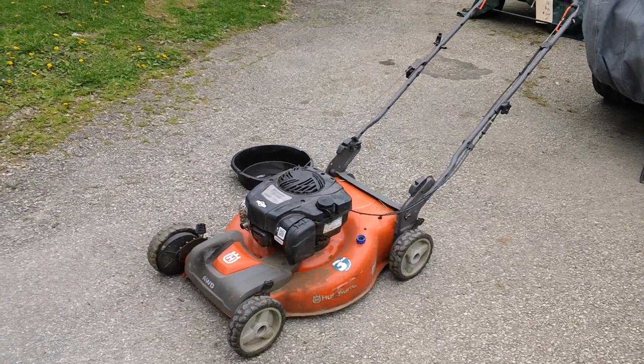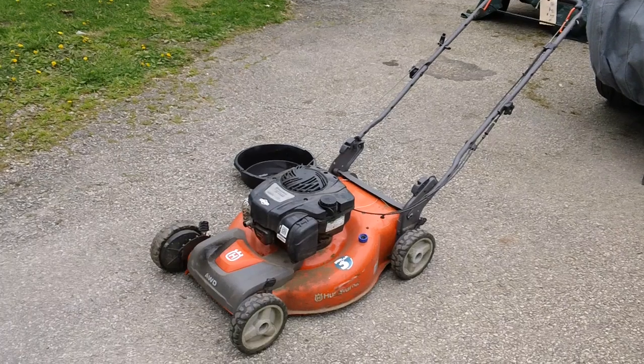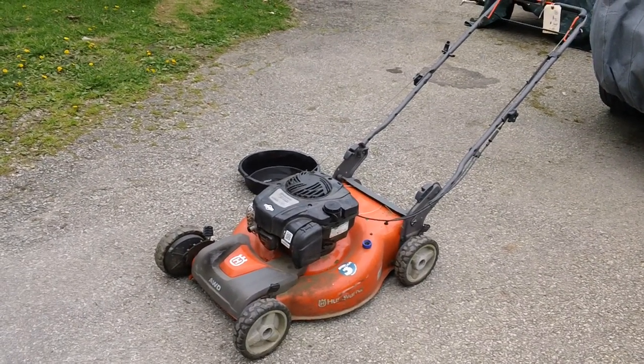Hey guys, Chris back from CNH Mons again for another tech tip video here today. This will be a short video, probably about two or three minutes long.